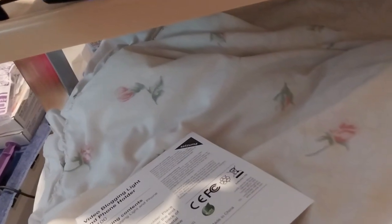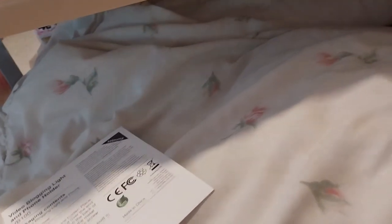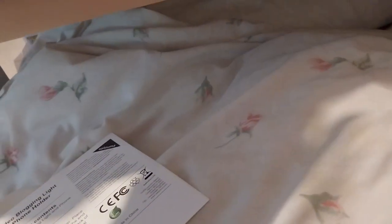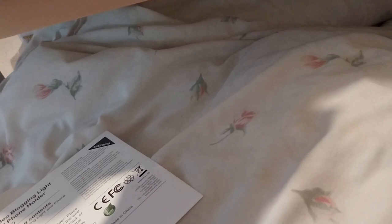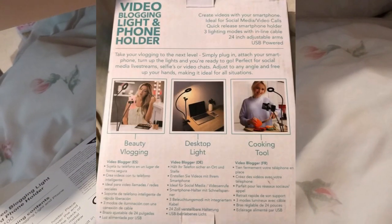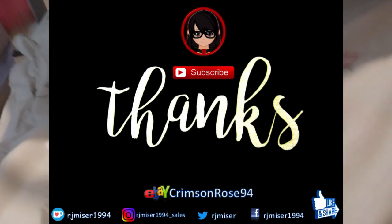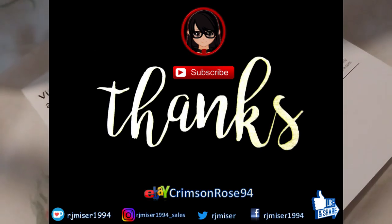I guess that's it. It just turned out to be a kind of okay length video, so I'll add something else to it, I guess. Nothing else to really say. Thank you for watching. Subscribe for more and hit the bell for notifications. Over and out.